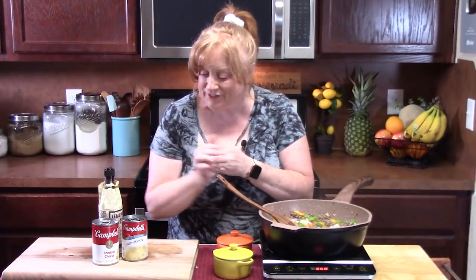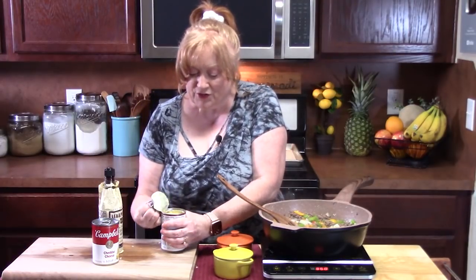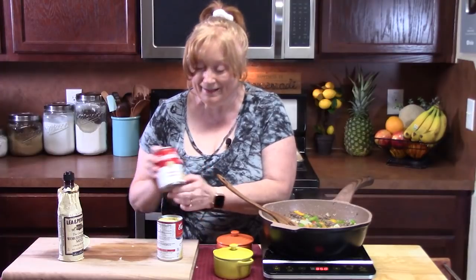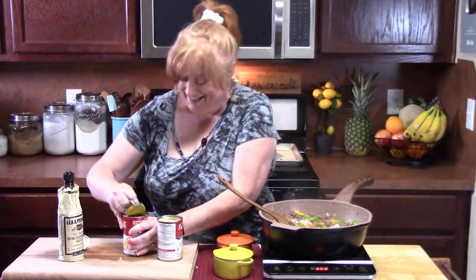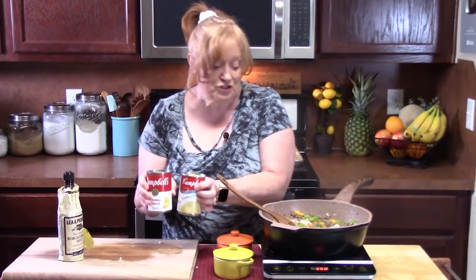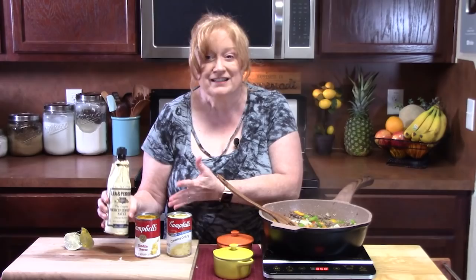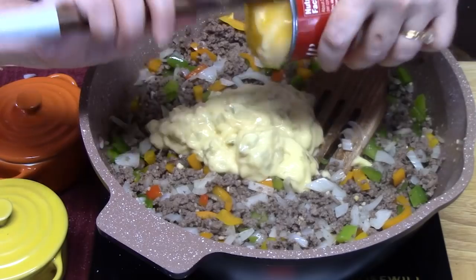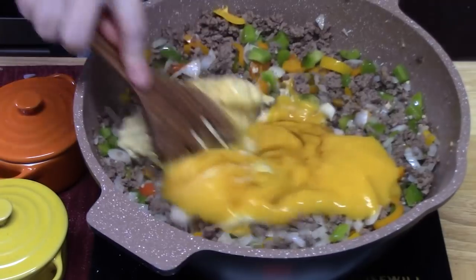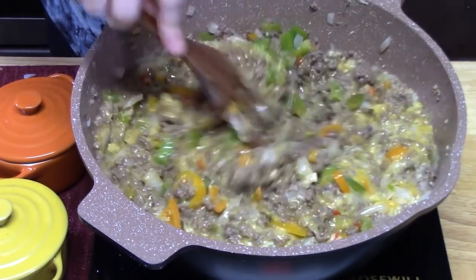Let's add some more flavor. I've got two cans of soup here — one is a cream of celery, or you can use cream of mushroom, whichever you want. And then I have a cheddar cheese soup. Yeah, that's the tavern flavor right there — cheese. I'm going to add both of these 10-ounce cans to the meat mixture, and then also give a little sprinkling of Worcestershire, probably about one to two teaspoons, whatever you like. Stir this up — that's looking good and smelling good.